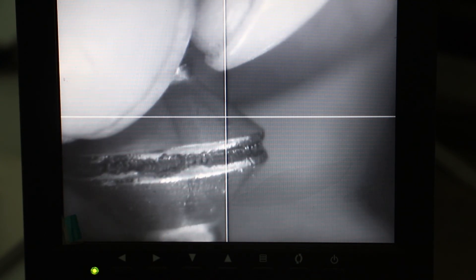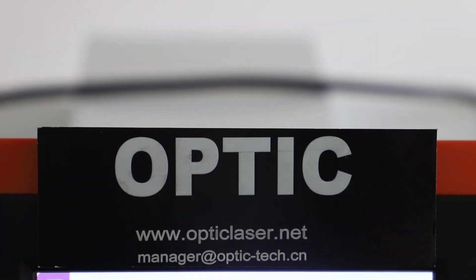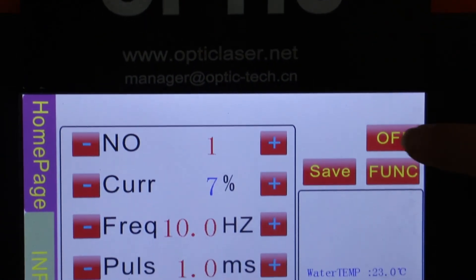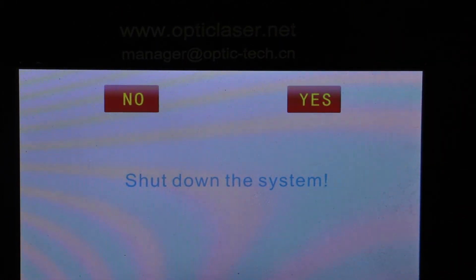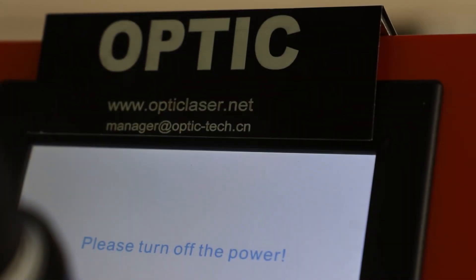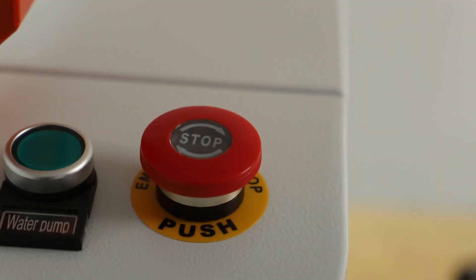This is a welding effect displayed by a 10x CCD external camera. When you are finished using the machine, please press the off button and click yes to confirm, and the system will be shut down and turned off. After finishing the menu operation, press the power button and the system will be shut off.